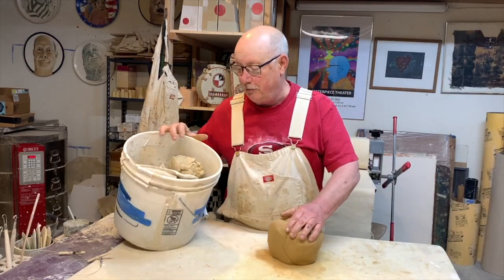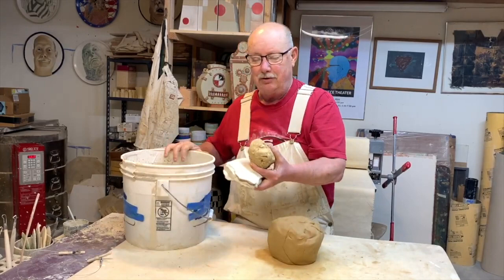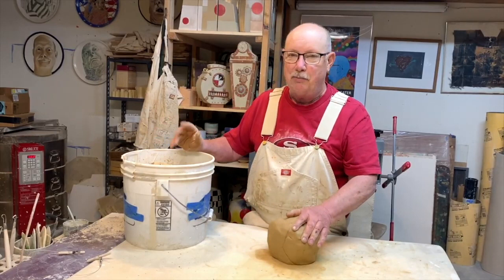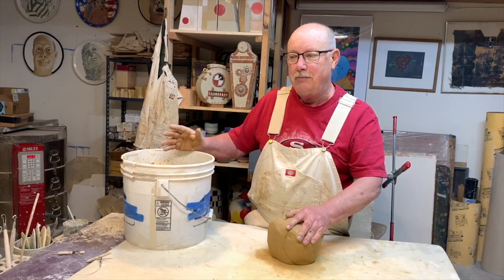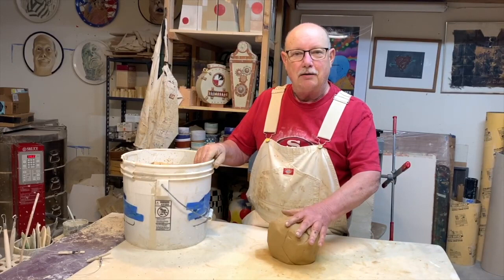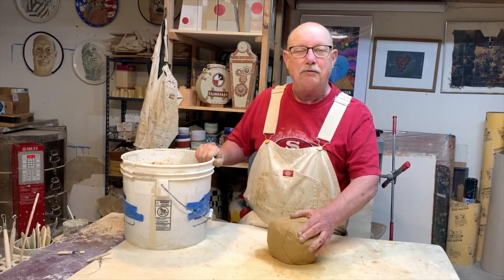The way I make my own Raku clay is I take all my scraps from other things I make out of clay — maybe stoneware or whatever — and even if they're all different colors and different kinds of clay, I throw it all in a bucket, fill it with water, and leave it for about a month. When it's nice and mushy I throw it out on my plaster table and add some grog — probably about three cups for a bucket that size, or sand. Either one seems to handle the thermal shock of Raku firing.